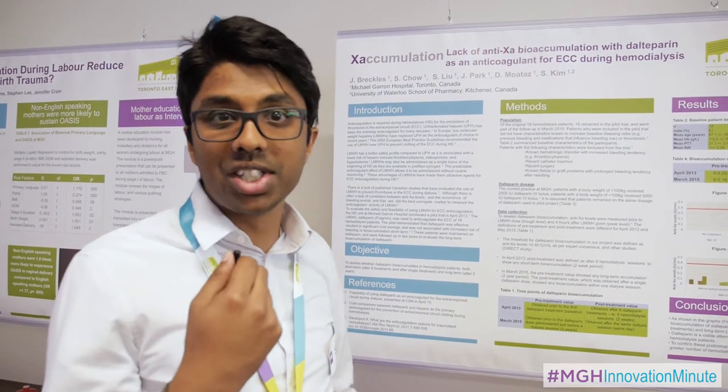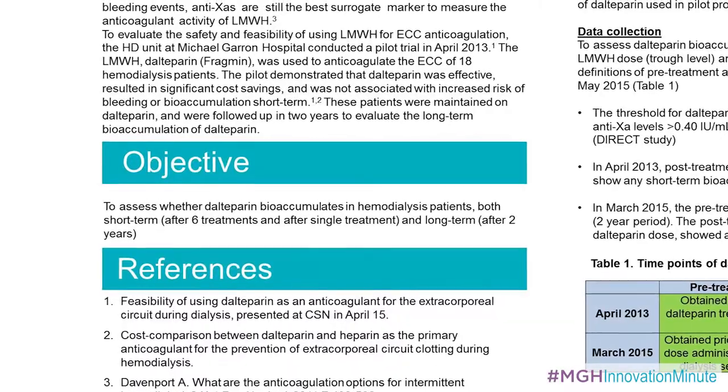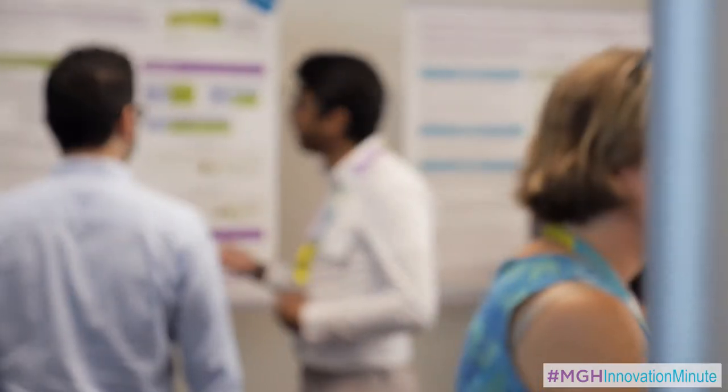The reason why they use it is because it has less side effects. We began administering low molecular weight heparin to 18 patients in total back in 2013, and we began to monitor them to see if there was any accumulation.